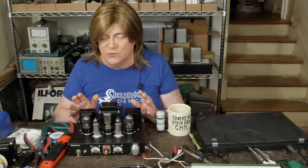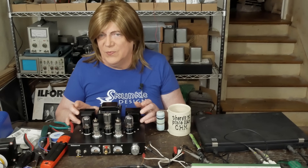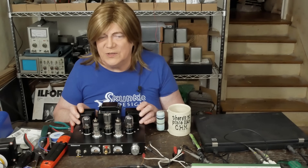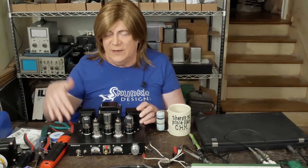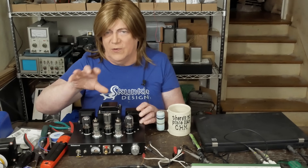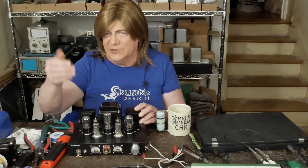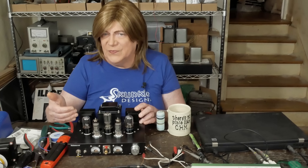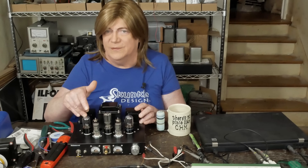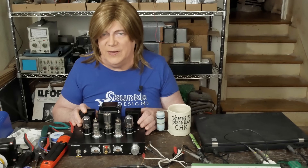I was only measuring about 0.2 milliamps of current through the driver tube, which seemed a little low. So I lowered the plate load resistor to 300k, and the little voltage booster to the cathode from 150k to 240k. That brought the cathode voltage down to 1.2 volts and got about 0.4 milliamps running across the tube, which according to the datasheet seems more normal. But that didn't have any impact on the oscillation problem.